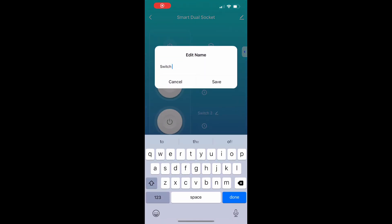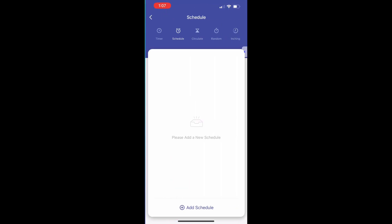Rename the second switch to "pump". Click into pump and tab over to the circulate section.